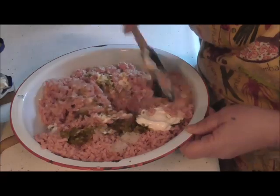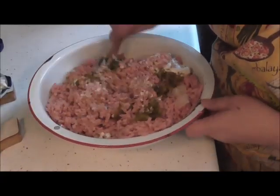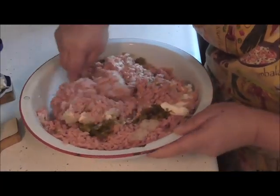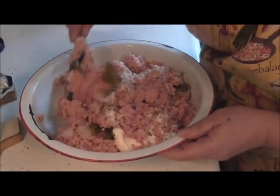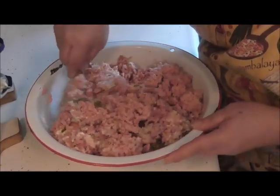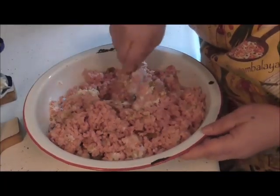This stuff is going to be fantastic on sandwiches, on crackers — you can use it as a dip. It's good. And the hot dogs and the bologna, of course, are fully cooked so you don't have to worry about getting sick on it.